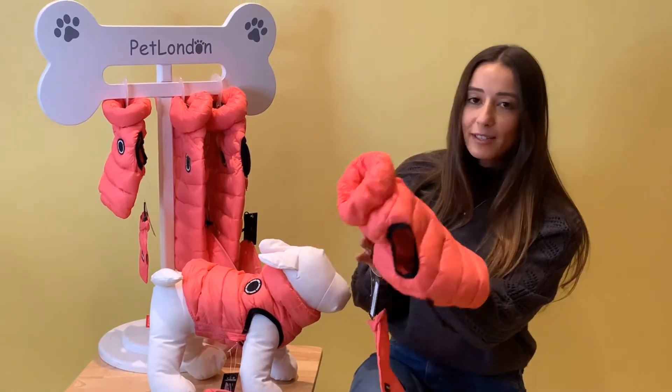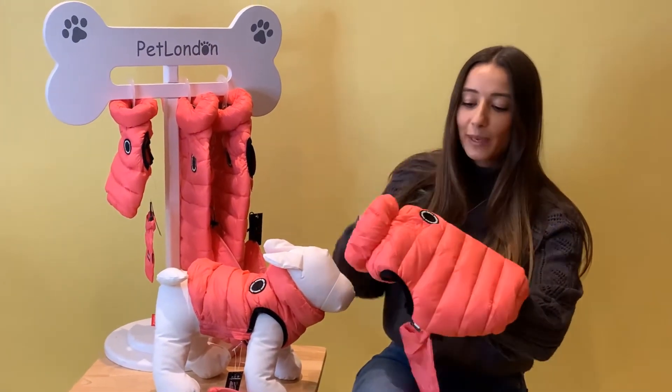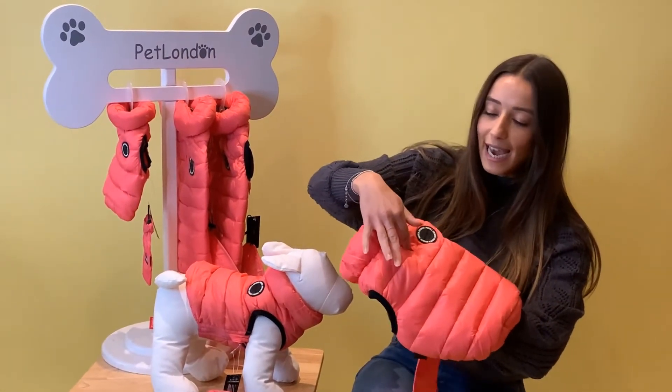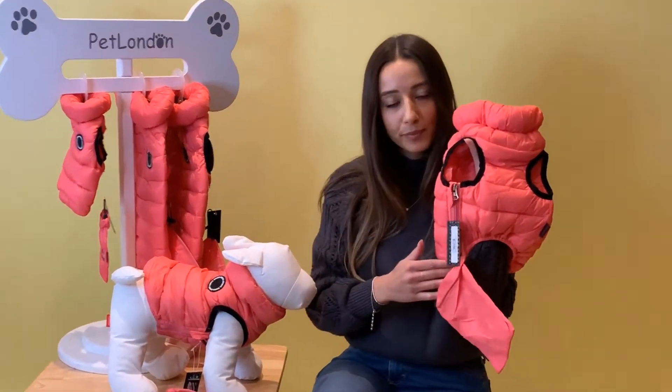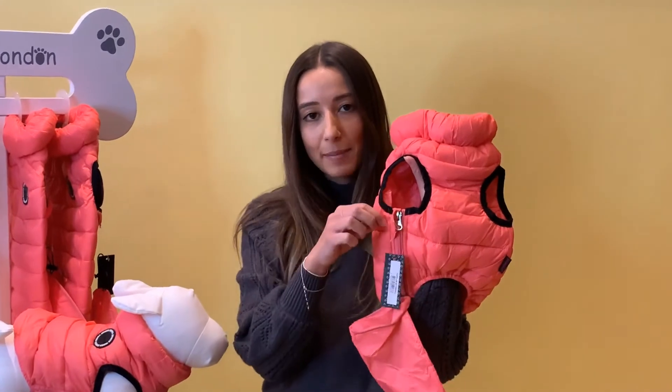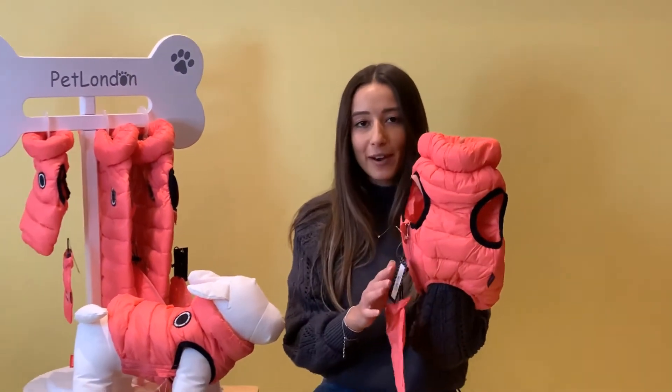It's also sleeveless for a nice range of motion. We have the lead hole here so it's really easy to access that. It's going to be really simple to do it up — the way that you do it up is with this side zip here. You just slip it on over their arms, zip it back up again and you've got that on.